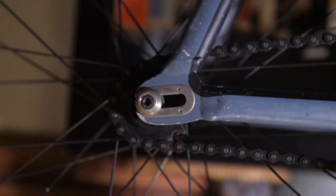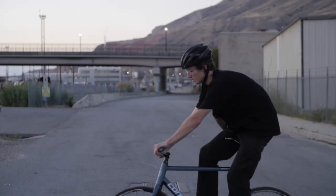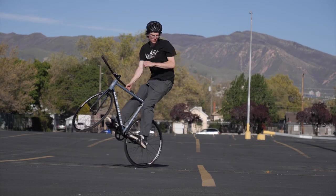This next tip is a little less obvious and does require tools, but it will make your bike feel a lot more nimble and playful — and that tip is shortening your chain. If you take a look at your dropouts and your wheel is at the very end, you might have room to take out a link and bring your wheel further forward. Basically what that does is makes your wheelbase shorter, which makes the bike feel a lot better for popping it up and doing rotations — just a lot more nimble and playful.